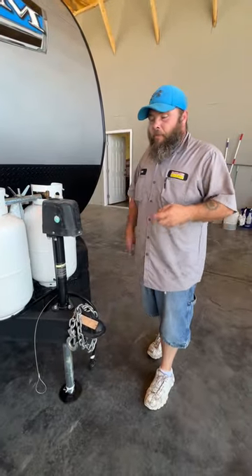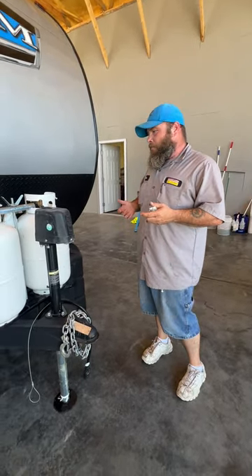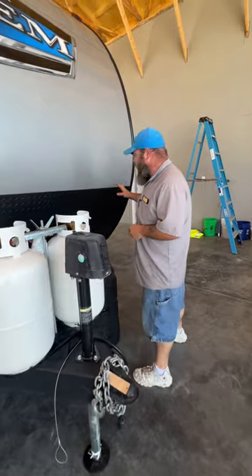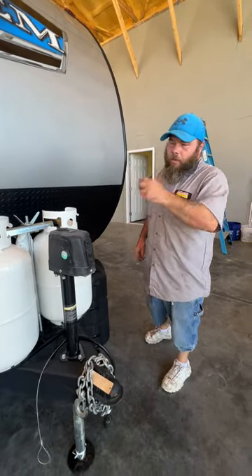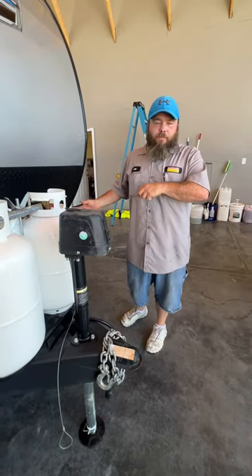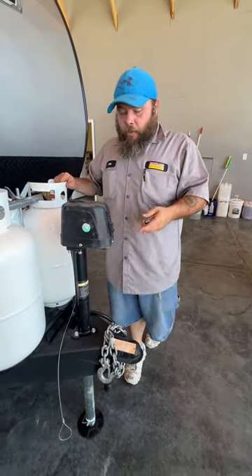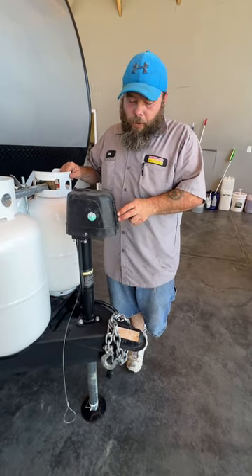I do recommend that before unhooking from the tow vehicle, you are level from side to side first. You can buy stick-on levels to stick on the front and on the side, or you can use a carpenter's level right inside the doorway. But you might have to clip the locks down and use the tow vehicle to roll under those locks — it just makes it a lot easier. Then you would unhook and level front to back using this.